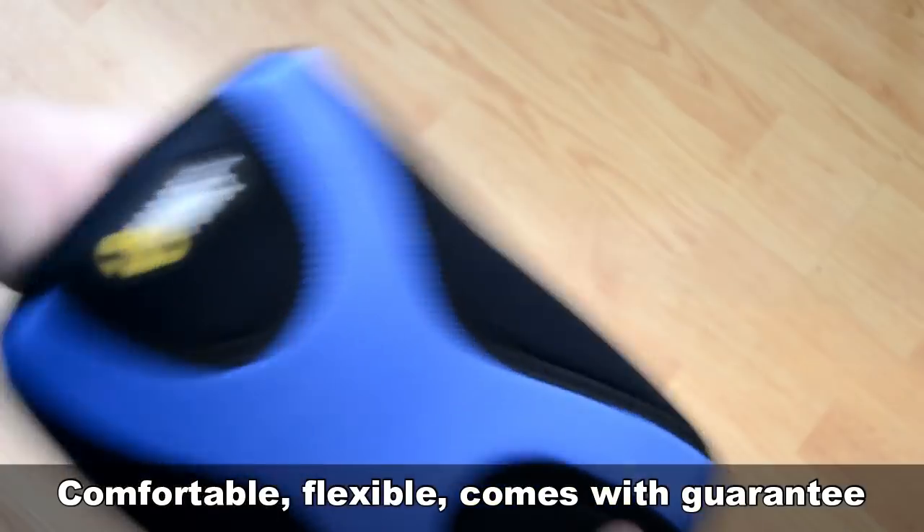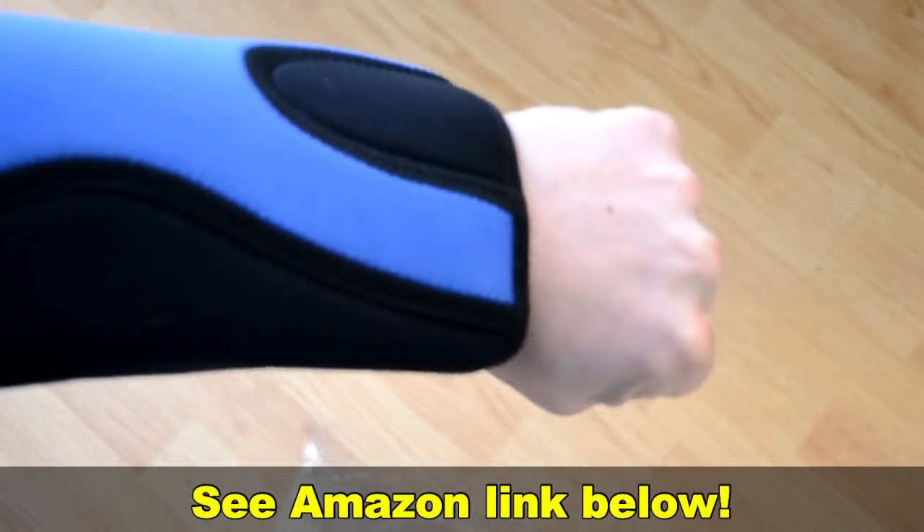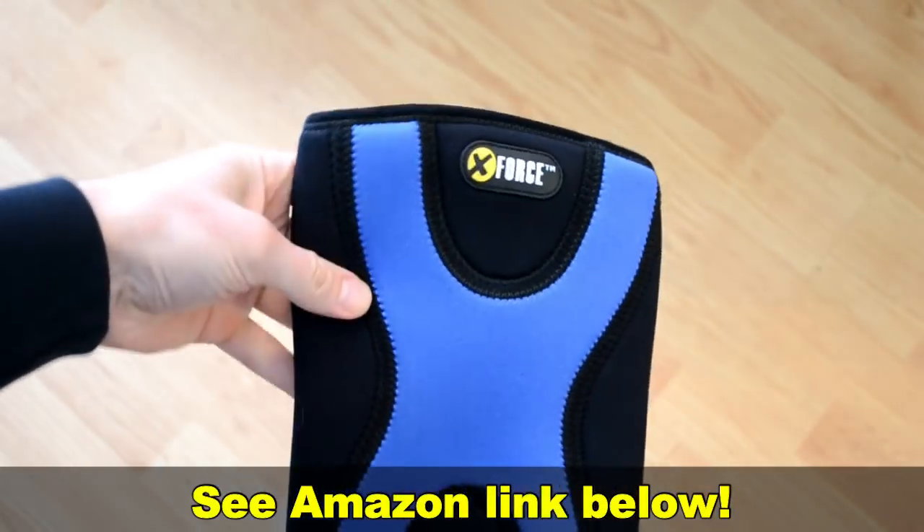It reminded me of wearing a piece of a wetsuit. It also comes with a satisfaction guarantee, so pick one up on Amazon if you want to try it out for yourself.